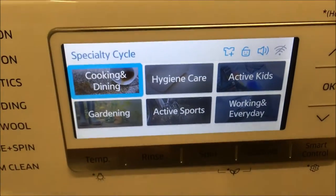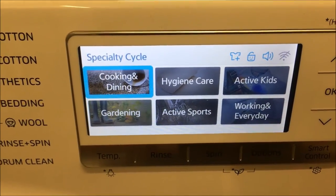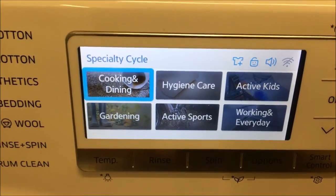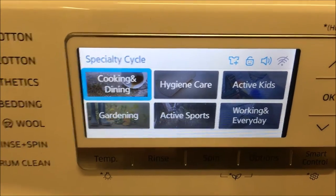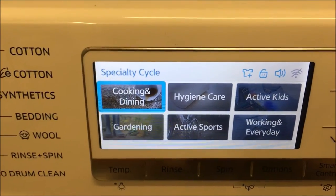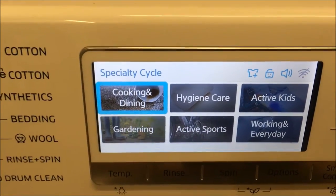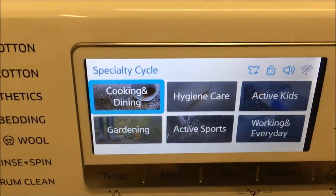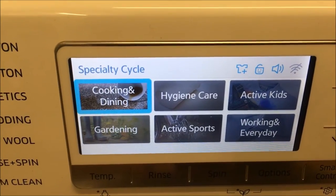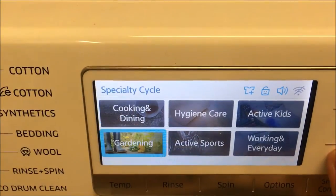Down here I've got Specialty Cycle, which is another cool one. So you've got washes that specifically get different kinds of stains off: cooking and dining, gardening, hygiene care for when you've got an ill person in the house and need to get things really clean, active sports, active kids — that gets off food, pens, dirt, all those kinds of things. And I'm going to have a go at the working in everyday one.